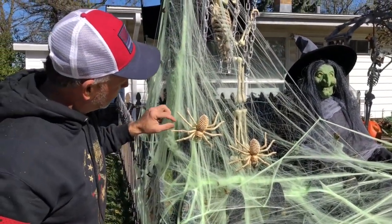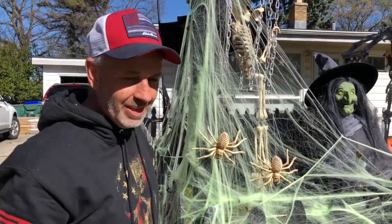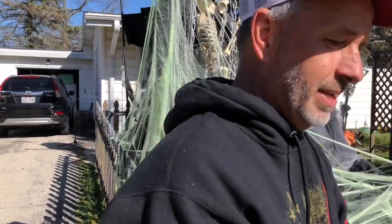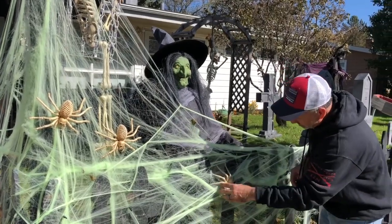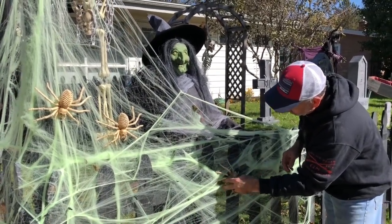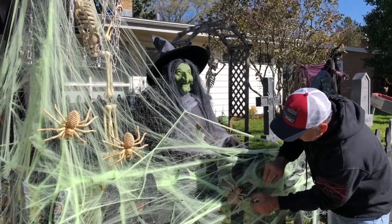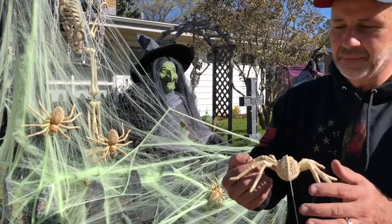All we have to do is throw their legs into the webbing and they're pretty good. I'm gonna take this one over here — whoops, here's one without a web. He's good. Here's another one with some web.